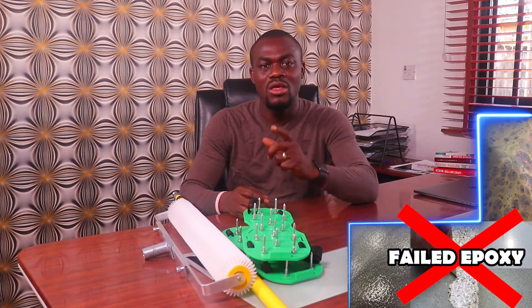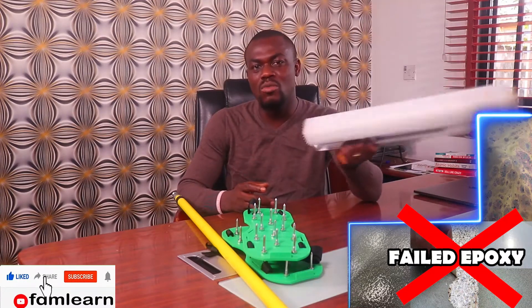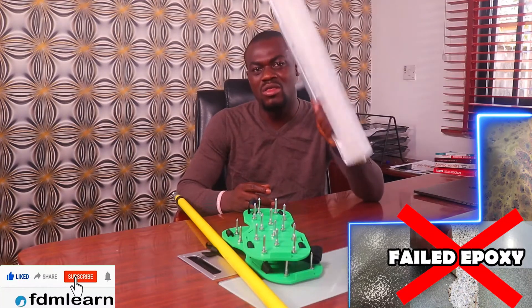One of the most common causes is installing without using a spike roller when applying your epoxy. This, amongst major factors, is the major factor that causes pain in epoxy.